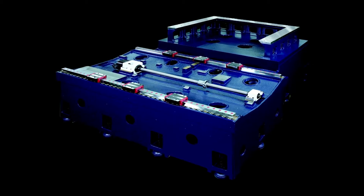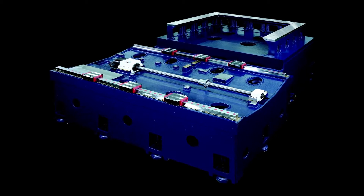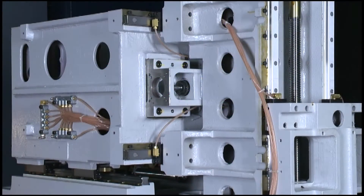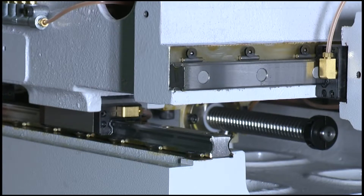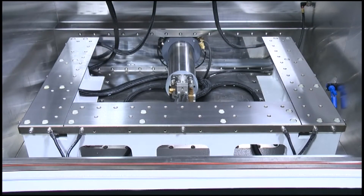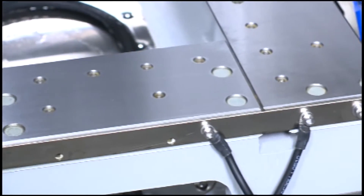The enlarged machine base improves the mechanical stability. The sturdy UV-axis casting provides a stable cutting precision. The stainless steel workbench has a hardness of HRC 50 degrees.